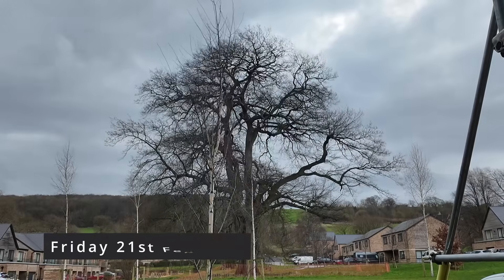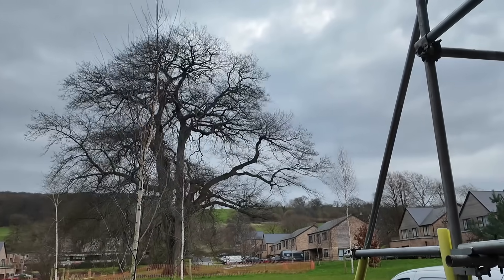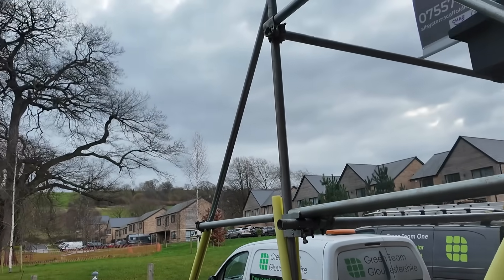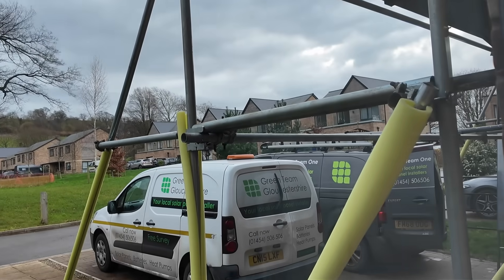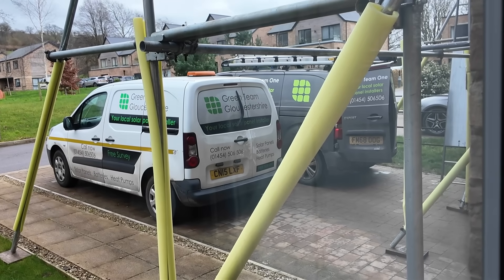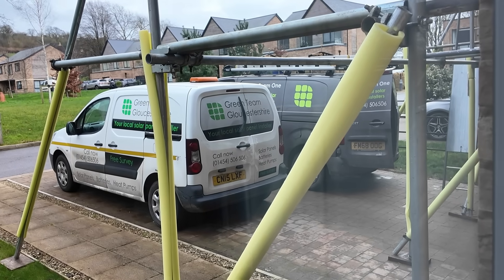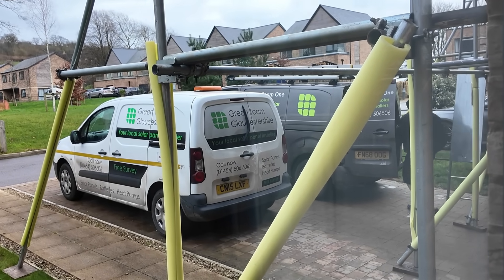We seem to have replaced torrential rain with extremely high winds today, which means we're not going to make much more progress installing the panels than we did yesterday, which is a shame. The electricians are here though, continuing with their work inside. Worst case, we'll at least be able to just plug the panels into the inverters when the roofer can get up there.